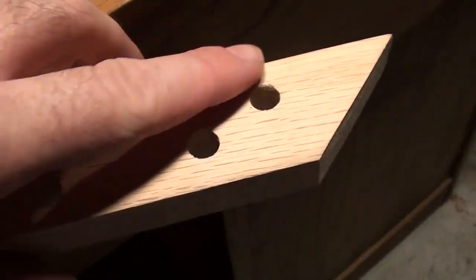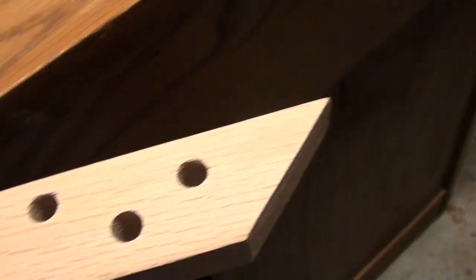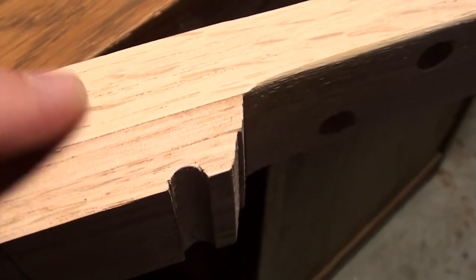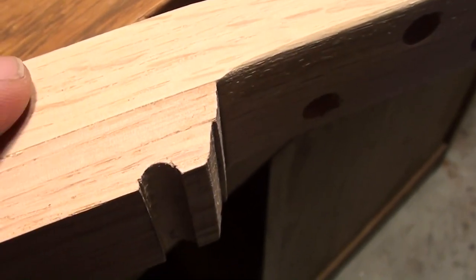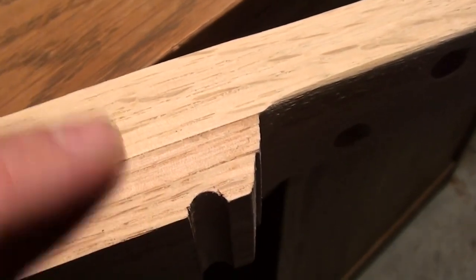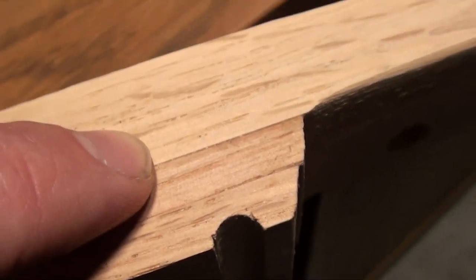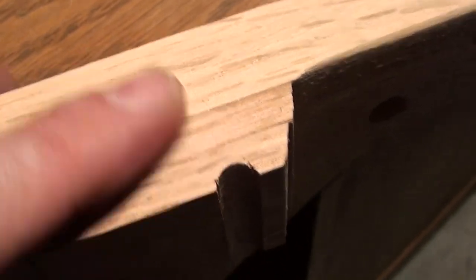I've got the neck and fretboard kind of roughed in. I've got the tuner holes drilled — as you can see, it's going to be a four-string. I've cut a little angle into the headstock, but it's all rough cut. I'll smooth it, bevel and round it off. The neck is made up of three pieces of red oak that I laminated together using wood glue and clamping. You can still see the divisions between them, but when it's final sanded, it'll basically mold together like one piece of wood.